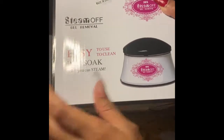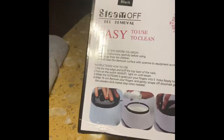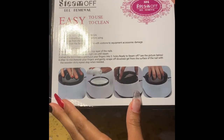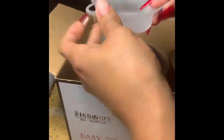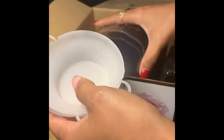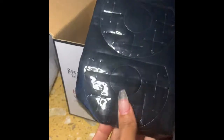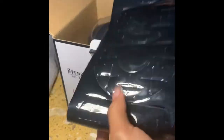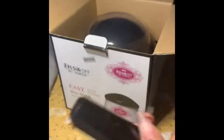Let's see — steam-off gel removal, easy to use, clean while soak. Pretty neat, it tells you the instructions right here. I'm super excited; I've been wanting this but held off to look at reviews. It comes with one, two, three, four cups — these are the things you put your fingers in. You replace them when they get all gooey and messed up.